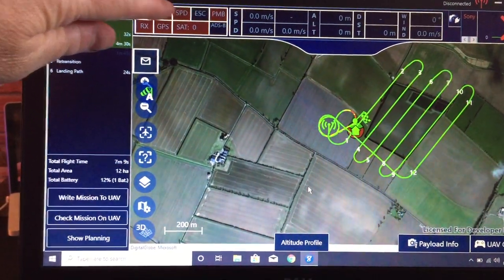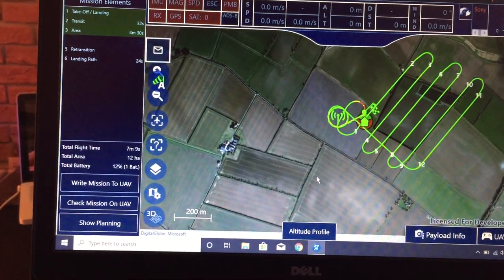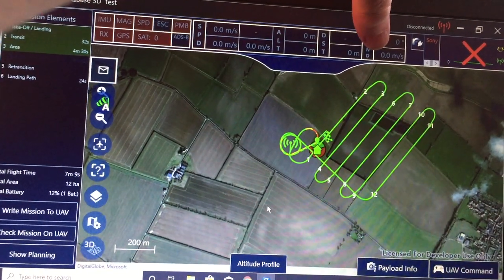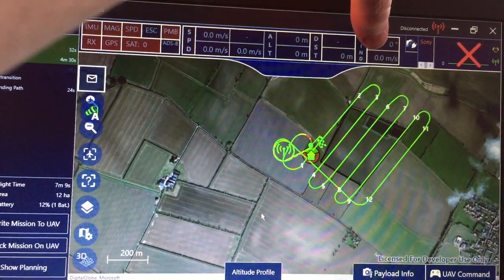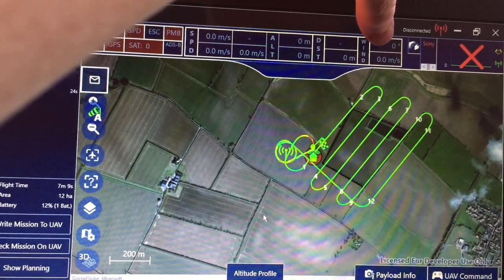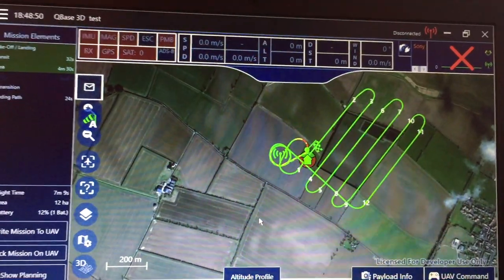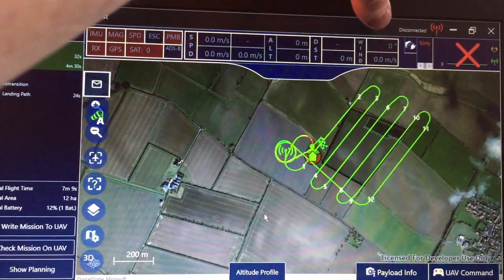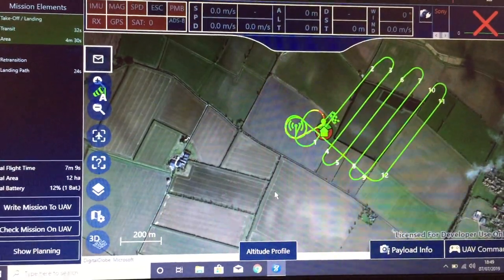It tells you the IMU, mag, speed, ESC, PMB, RX, GPS, your satellites, your ADS-B, your altitudes, your distance, your wind — your metres per second. I find it almost a pet hate in the drone world: why are we doing metres per second? Every weather report I watch is in miles per hour. Why can't I have the wind in miles per hour, why can't I have the speed in miles per hour? When I get on a plane and fly to America, it tells me in miles per hour, not metres. Drone developers — get rid of metres per second, please, put miles per hour in. It makes more sense. Sorry, bit of a rant there.